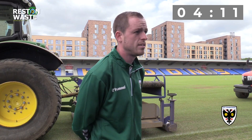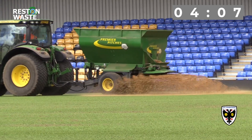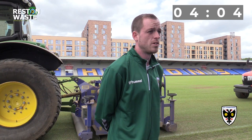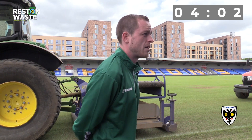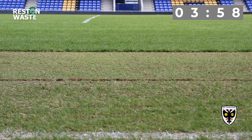The next stage will be the sand — we've got a hundred tonnes of sand that will be applied this afternoon. After that it will be the seed and pre-seed fertilizer tomorrow morning, then a vertidrain to finish off, and then it's a wait for the pitch to grow in.